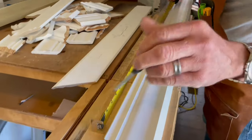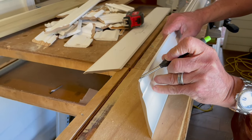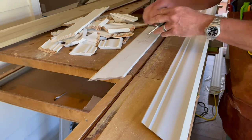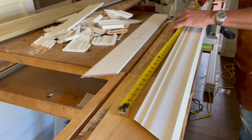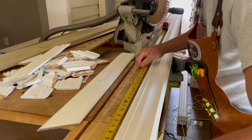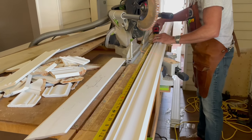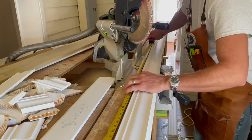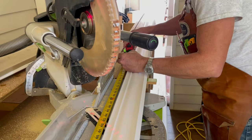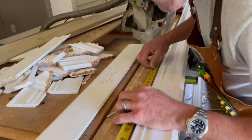I take my tape measure and the place I want to measure to is right there, because that represents the corner that's going to wrap around. I put my tape measure on here and we're going to be at 61 and a quarter. I put that right there, go over here to 61 and a quarter, and put a mark right there — that's going to represent my other cut line.